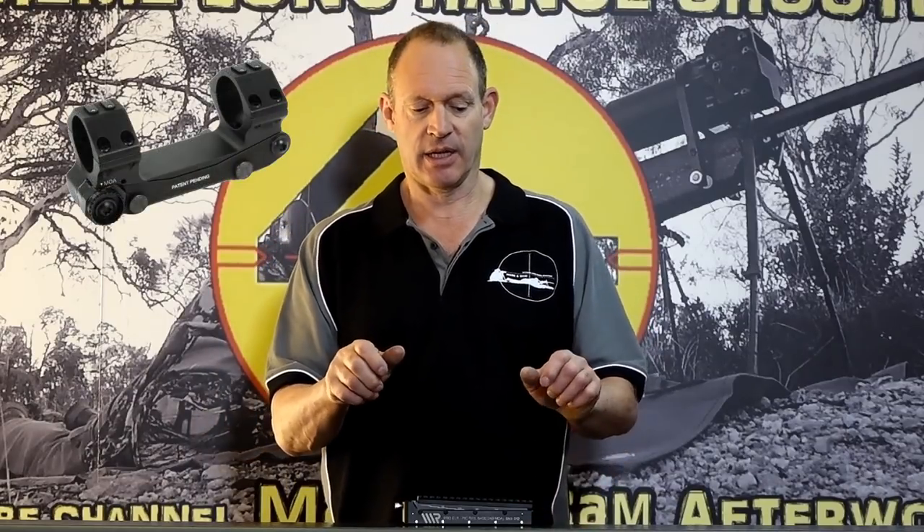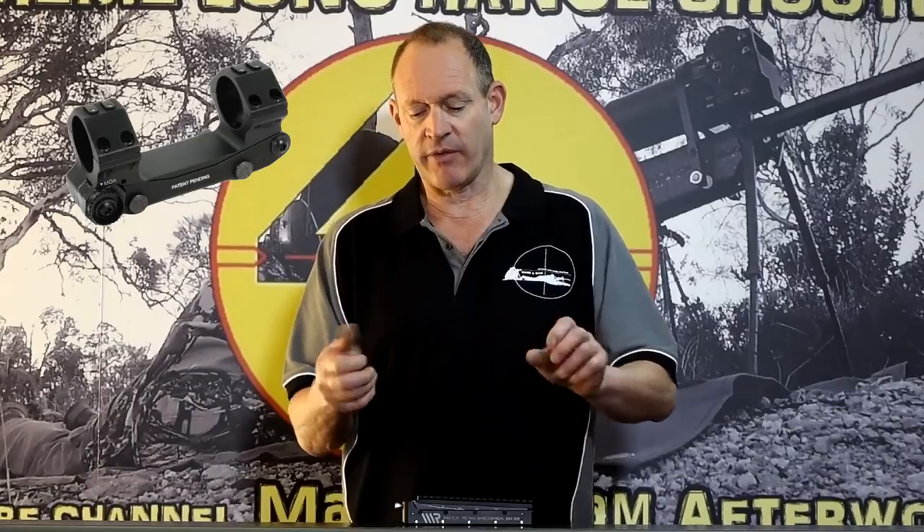Then there are some other adjustable bases — the Air Attack is one you see me use a lot. That one has a lock-up point with a little cam that you swing over; you loosen off two bolts, swing the cam over, and you get a very good system. I really like it. It has integrated rings but only goes from 0 to 70 MOA in 10 MOA increments — a good system but limited in how far it goes.